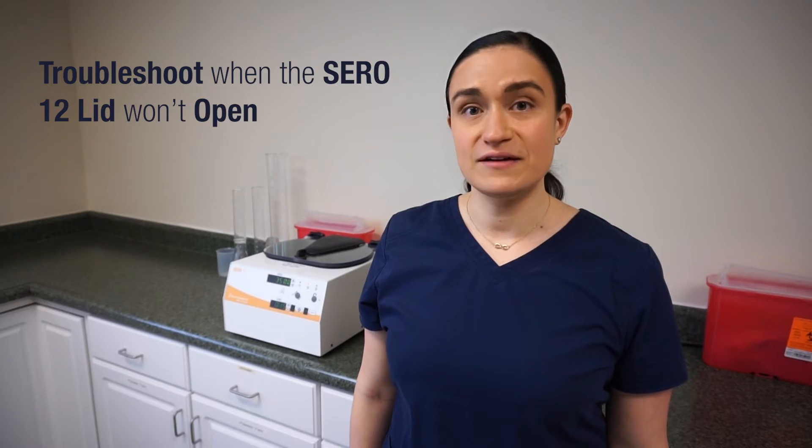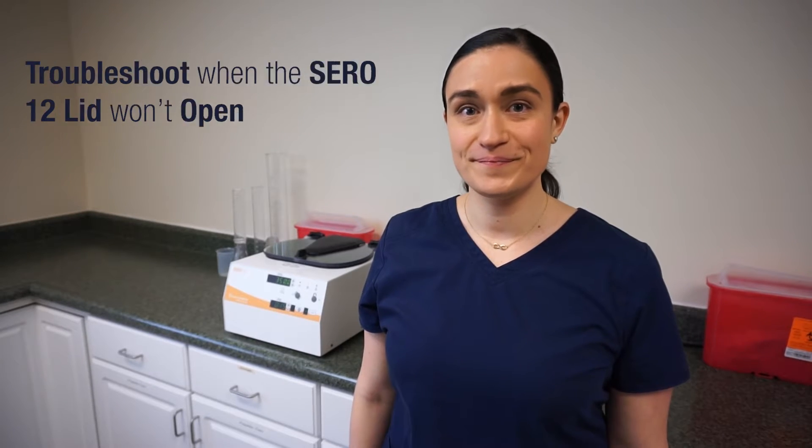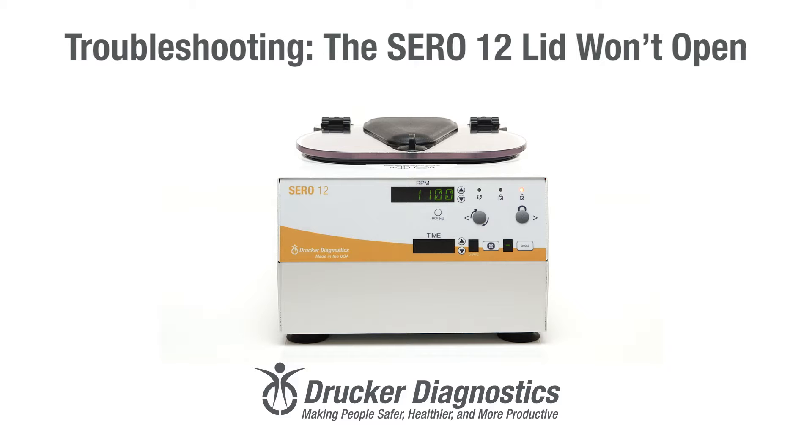Hi, I'm Dawn with Drucker Diagnostics and today we're going to troubleshoot when the Serro 12 lid won't open.